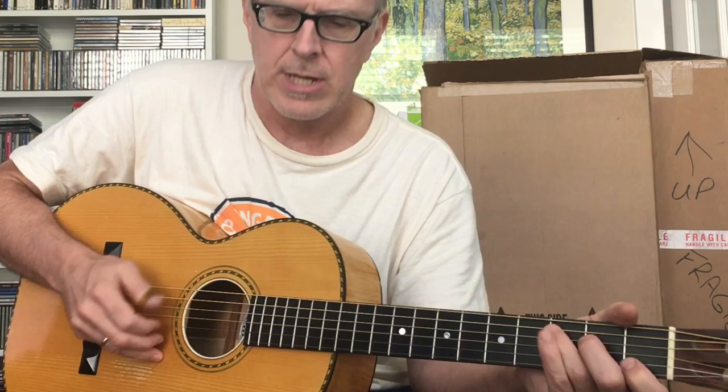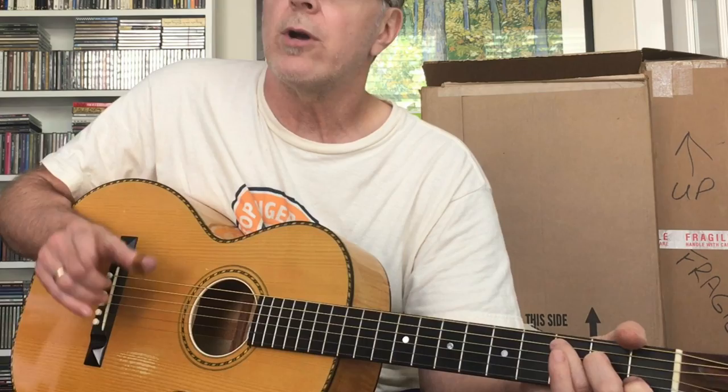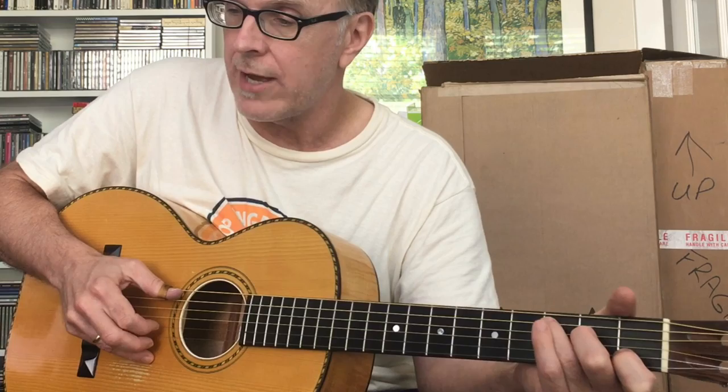Once you've got that, what you want to do is just add one note. I'd say just the index finger on that second string. You want to do that one note at the same time that you do the bass note. I'm doing it every other bass note — you could do it every one or every four.